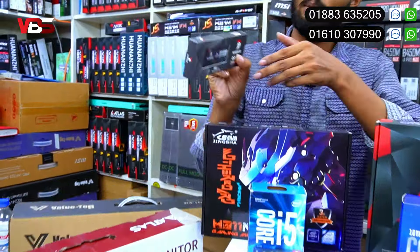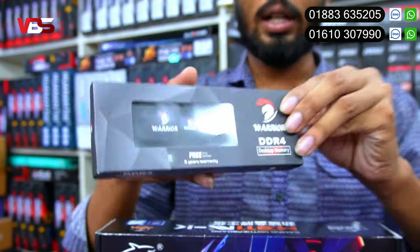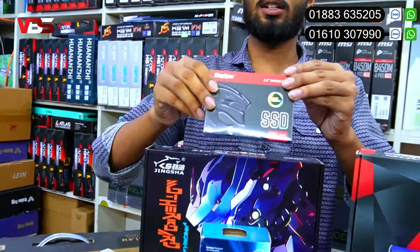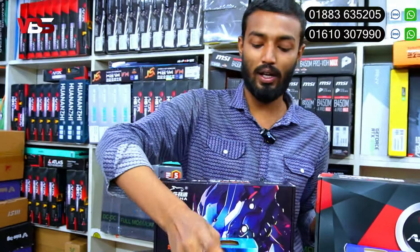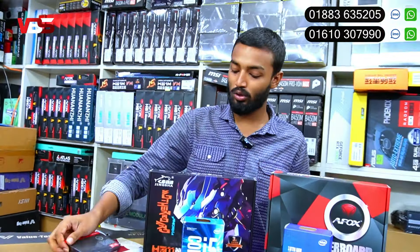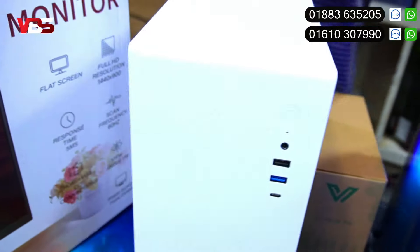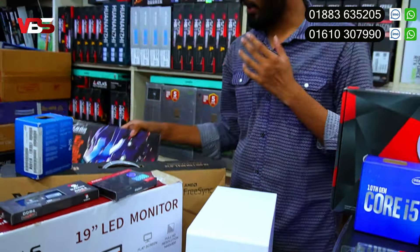DDR4 8GB Warrior Band RAM, which has 3 years of official warranty. 188GB SSD, which also has 3 years of official warranty. Even if the PC is slow, you can upgrade. This is a very beautiful casing in white color. If you prefer black color, you can use V200. This is the white color V100 model.